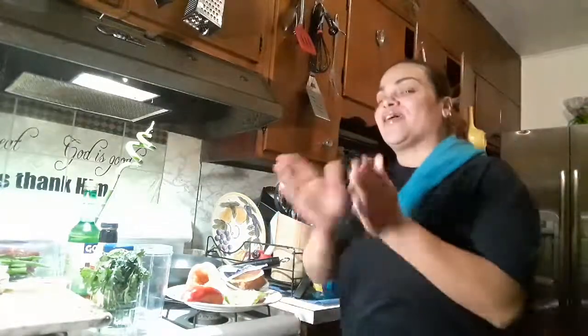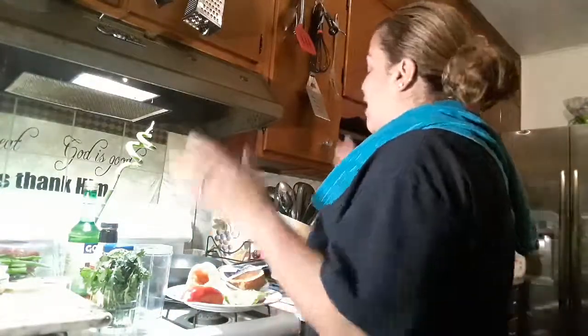Hi guys, I'm back! My cat Cheetah — towards the end of the first video she actually tried to climb on the counter and get to those scallops. I caught her though; she knows better.